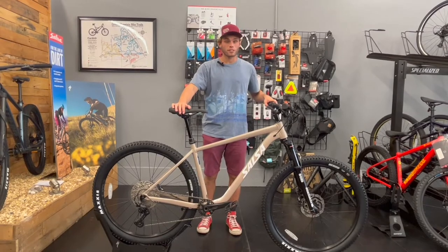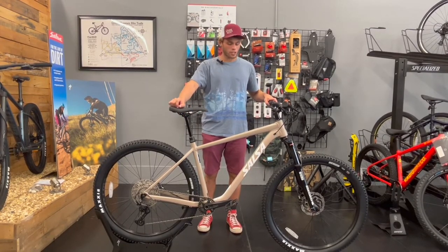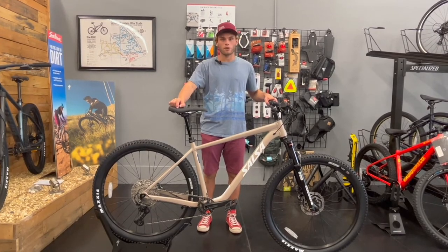That's it for this week's bike review of the Salsa Rangefinder. If you're interested in this bike, come down to our shop and check it out for yourself. Take it for a test ride and then take one home. We'll see you next time.